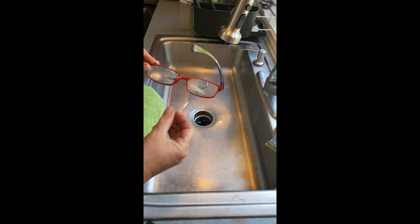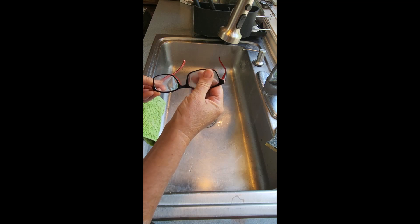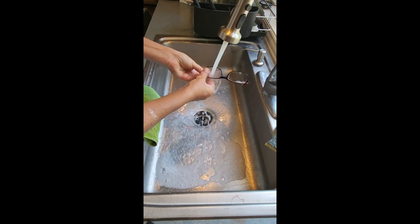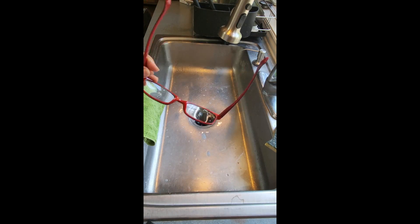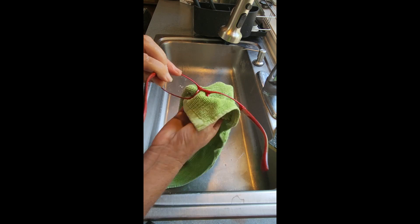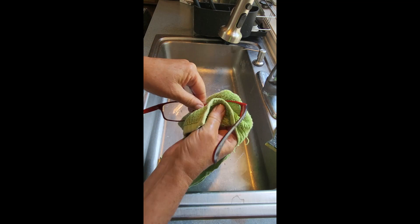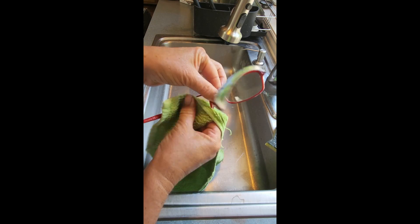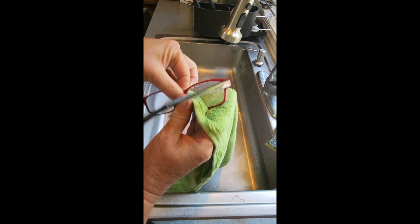The answer very simply is soap and water — just regular old soap and regular old water. So let's try that. Now you can see it's all gone. It's just that easy. So if you have oil and you're just smearing it around trying to clean it off, all you need is some soap and water.